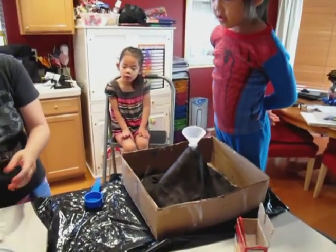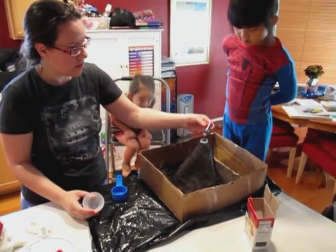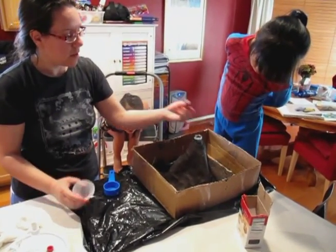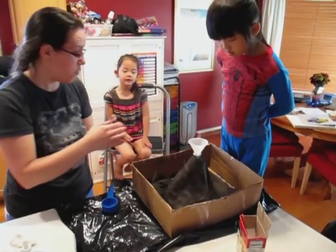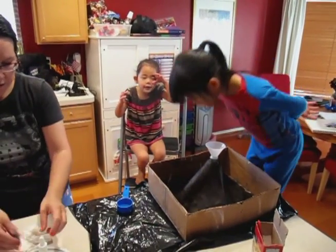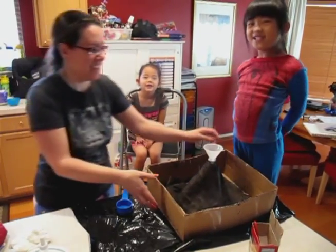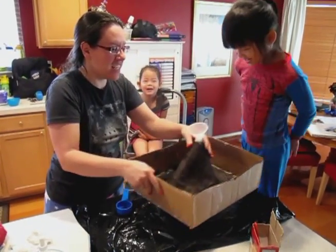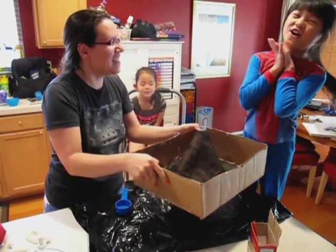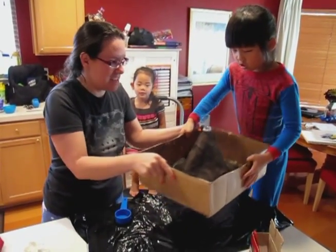Then you want to do five drops of food coloring you thought was the best. We'll shake it all up in there. Can you help me shake it please? Sure. Okay.